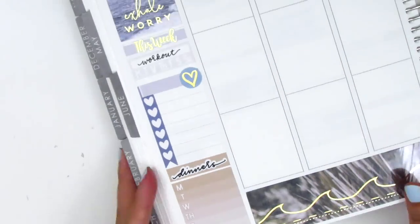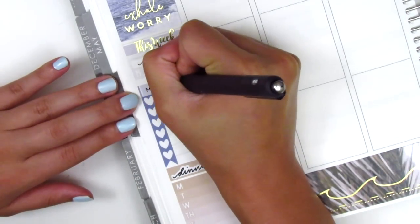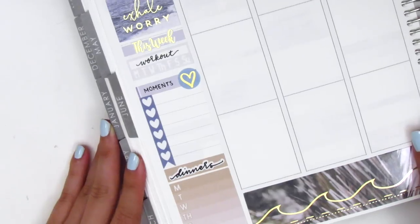Those were part of our most recent new releases if you guys are interested in checking that out. For my happy moments I used this gold foiled heart sticker and that's from White Deer Stationery.